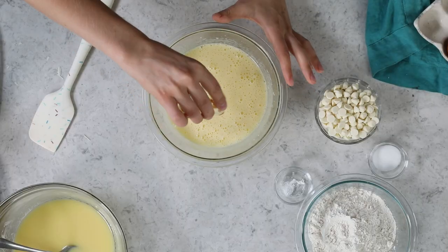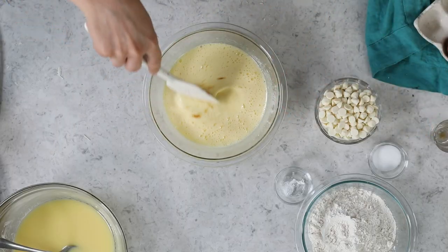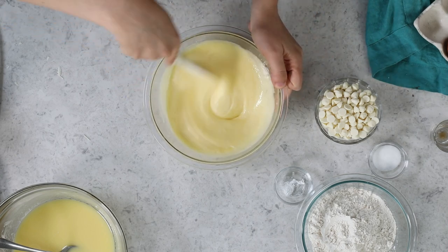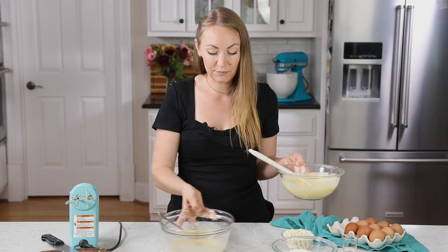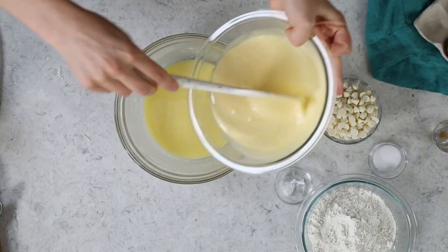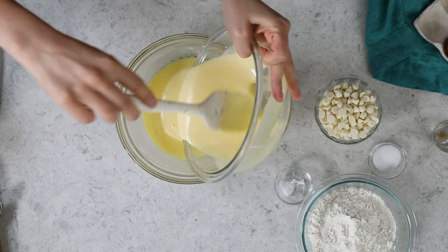Now we'll stir in ½ teaspoon of vanilla extract. You can go back to using your electric mixer if you want — I'm just using a spatula now. Then we'll add this to our chocolate mixture. My bowl's a little bit larger here, so I'm going to add it to this bowl.